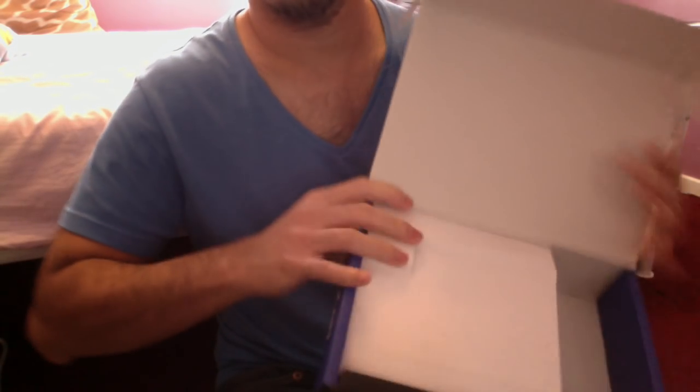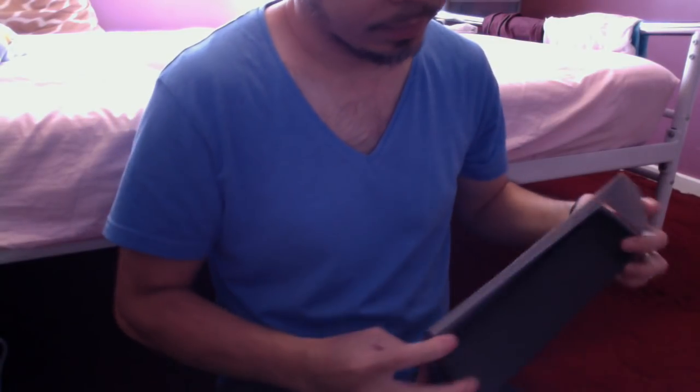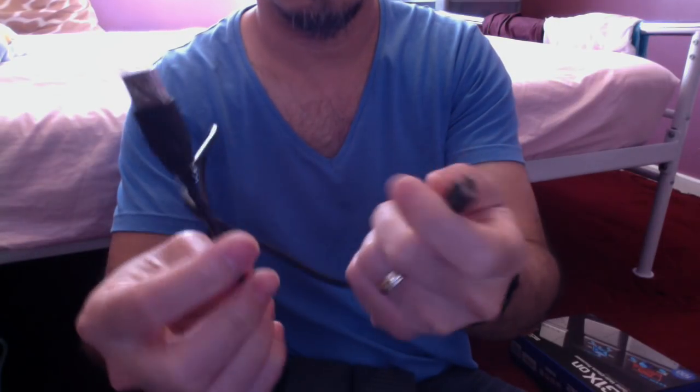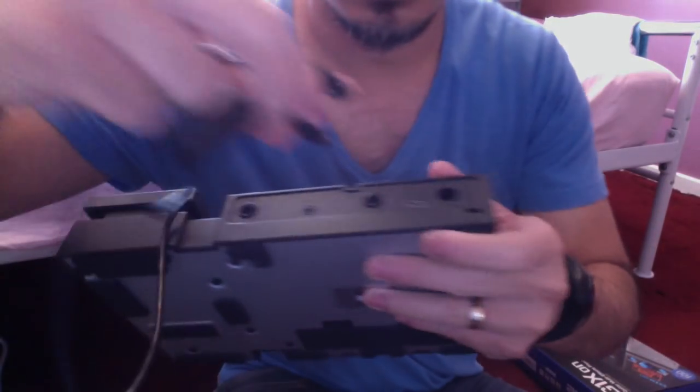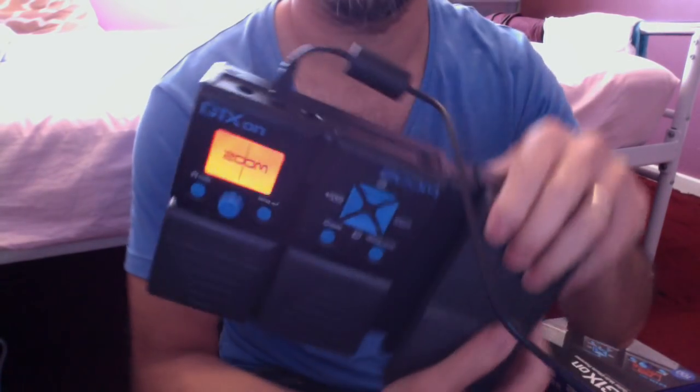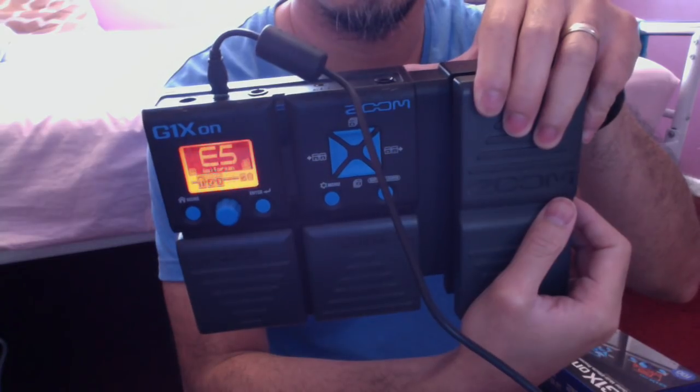When you buy this it only comes with a battery but not a power supply. The first hack I'll be sharing: at the back of this one there's a USB port. I got an old USB cable from a digital camera that I don't use anymore, so I use it here.